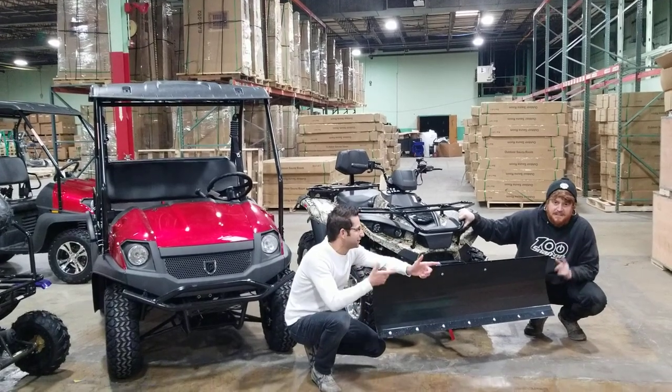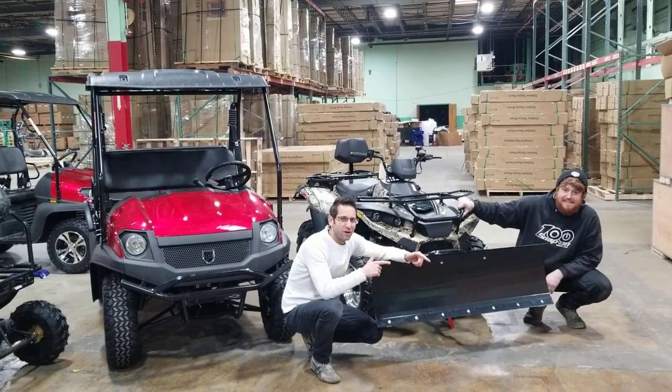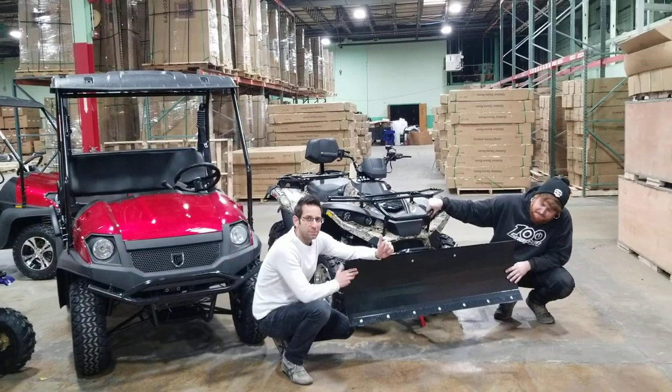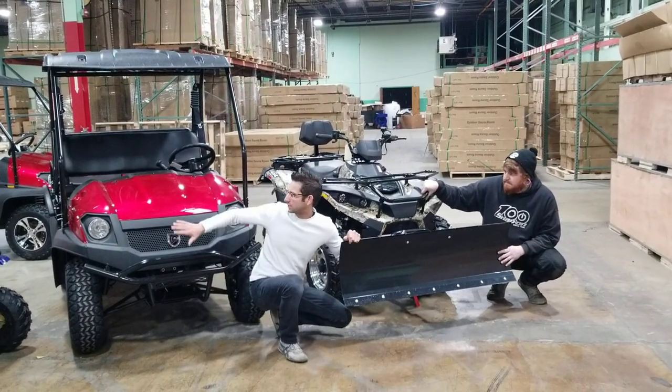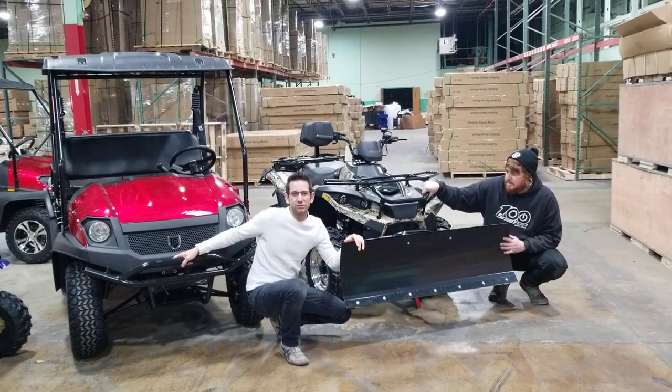What's up everybody? It's Gary here and Dave. Today we're going to go ahead and show you guys how to install your plow on your MSA 300, MSA 400, and basically give you an idea of how to install it on your UTV.